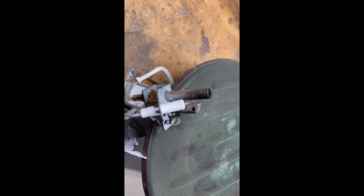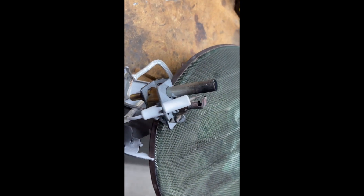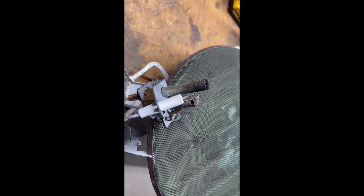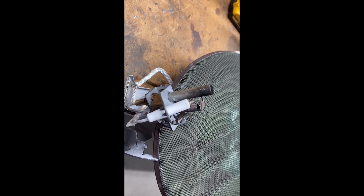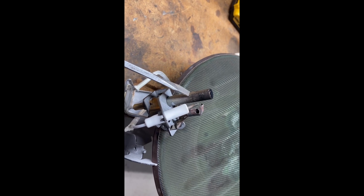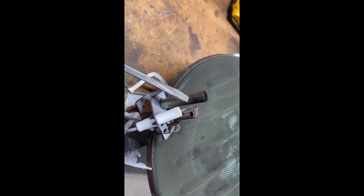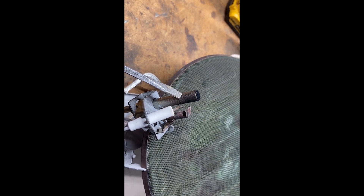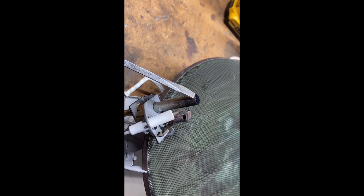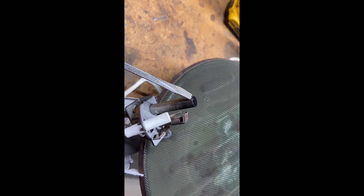We're looking at the burner assembly here for a Rheem-controlled water heater and the pilot keeps shutting off. What I've discovered is that I'm not getting enough voltage for my thermopile. When I tested with the flame in the current position I only get 625 millivolts, but when I put the flame at the end I get 750 millivolts rapidly.